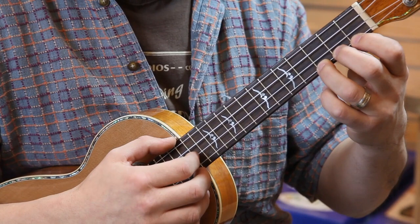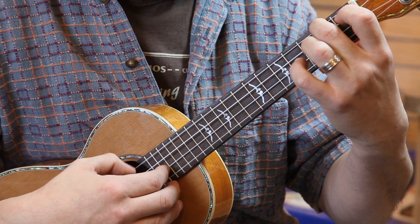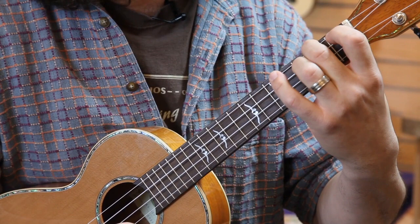Another easy one, one finger — your middle finger, second finger on the fourth string, second fret. Nice and easy, strum them all. Minor chord, A minor.